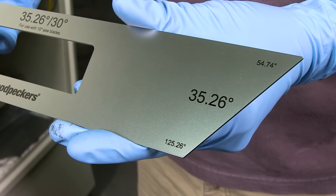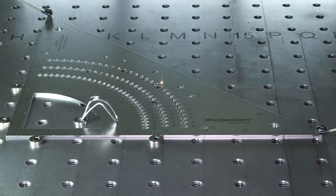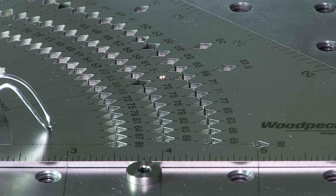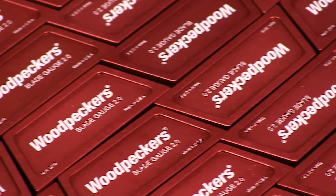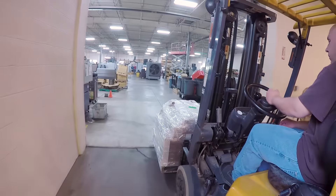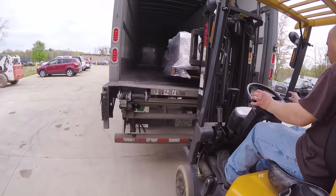Later today I'll be running the 4590 stainless steel triangle, which basically goes through the same process. Both the stainless steel 4590 triangles and Blade Gauge 2.0 are now nearing the final stages of production and will be shipped out of our shop through the end of September to eager woodworkers.